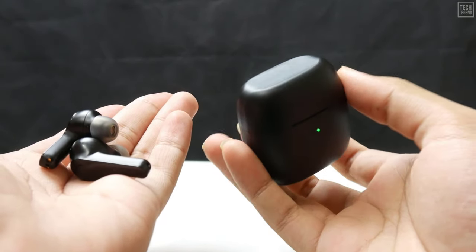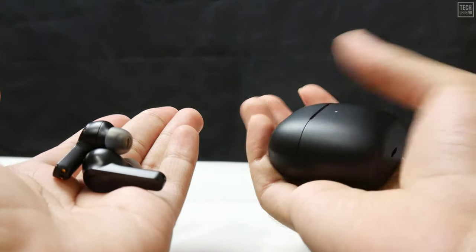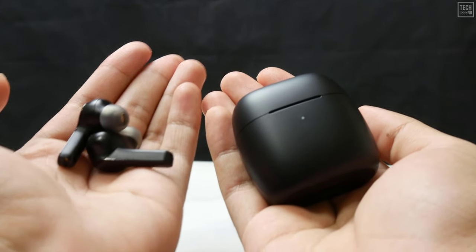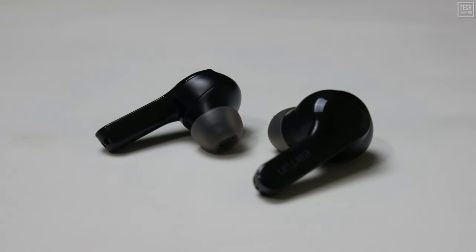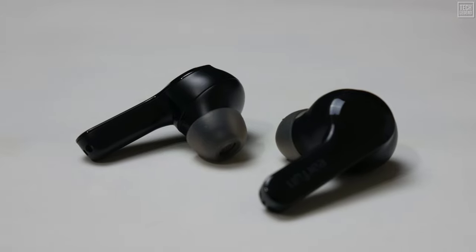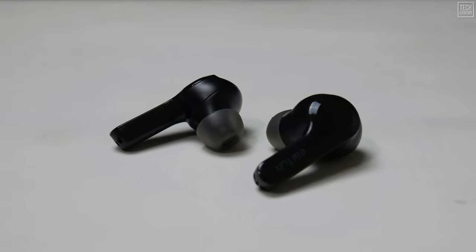First things first though — are they comfortable, and do they stay in the ear? Because as nice as the Earfun Free are, they have trouble staying in during rigorous exercise, ruling them out for a heavy session at the gym. The Airs are a little better, coming designed with a short stem that aids grip and stability, but they'll still likely come loose if you're running or jumping. But they are very comfortable, and if you're just using them in the office or during a walk, they're perfect.